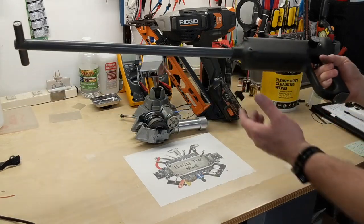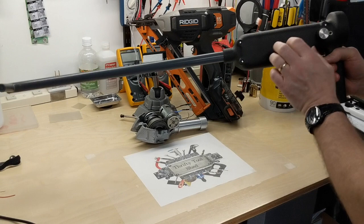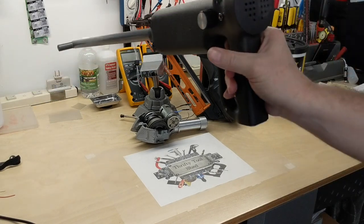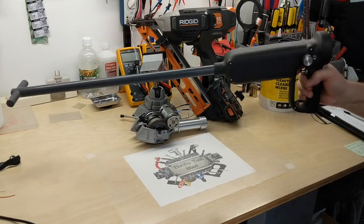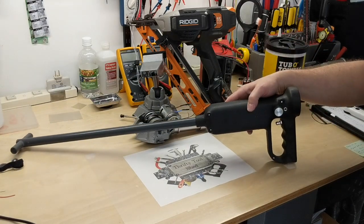Next up on the Weekly What Is It — well, what is this? We'll find out next week.